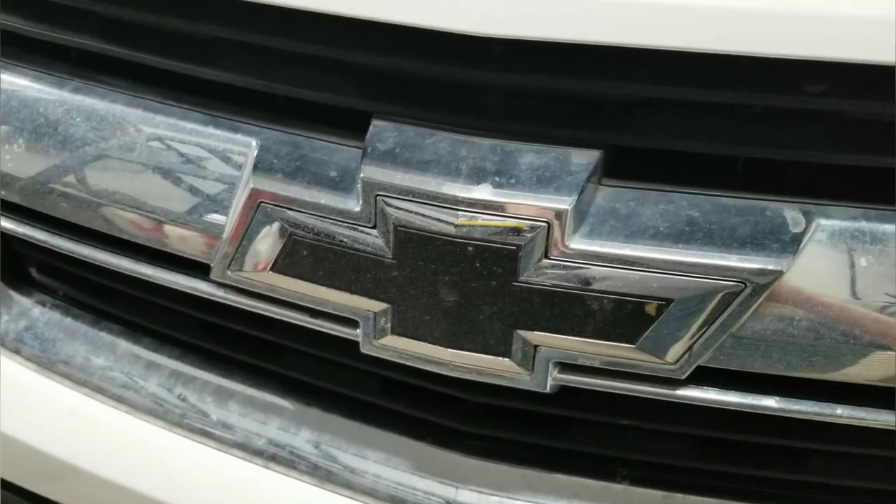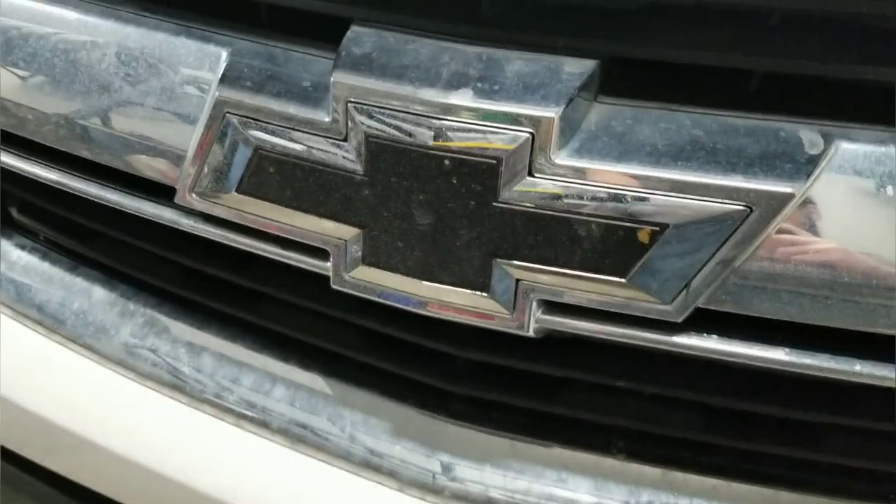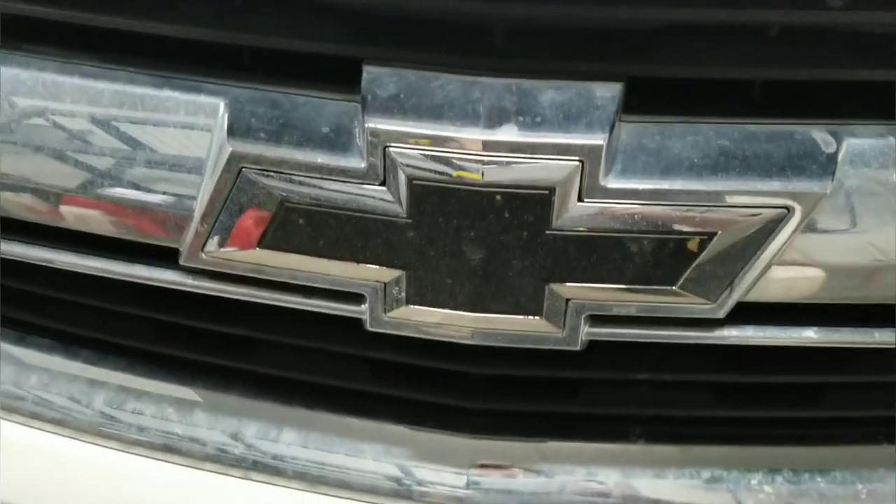Hello, what's up guys? It's Justin here with SJ Motorsports. I got a Chevy Colorado video. I got a rock chip on my Plasti Dip bowtie, so I figured I'd show you guys just how to Plasti Dip your Chevy bowtie.